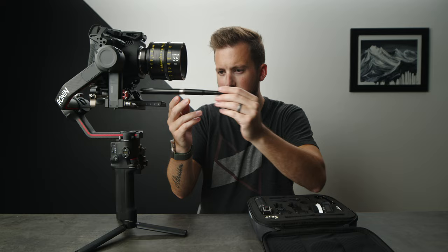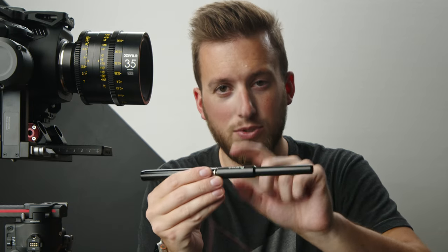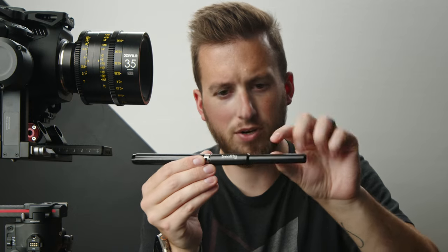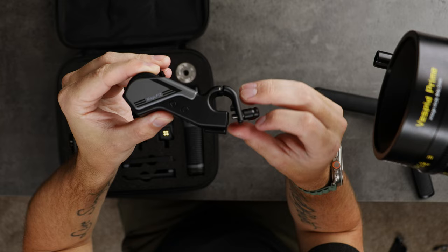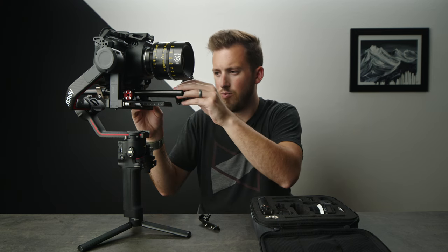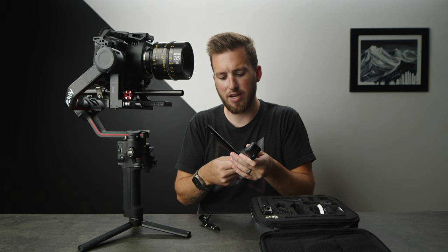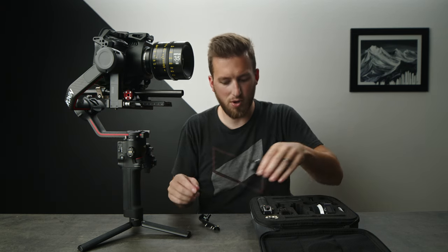I'm going to take off this SmallRig 15mm to 12mm adapter. It's extremely unique — if you completely unscrew it, it fully opens up, which means if you had a matte box at the front of your rails, you don't have to remove all the accessories to attach this. I'm running into an issue where the plate of my camera isn't allowing me to install the motor.